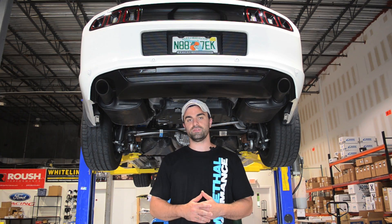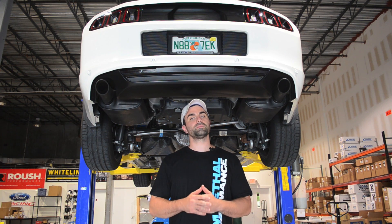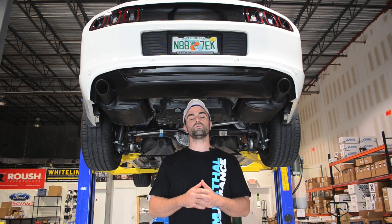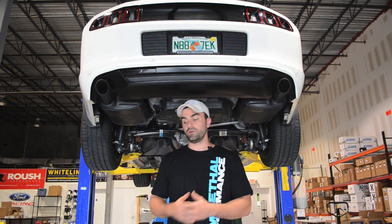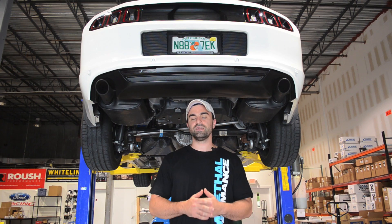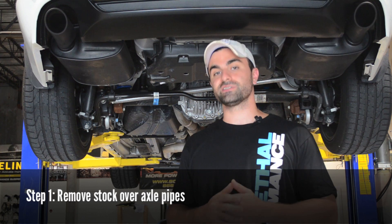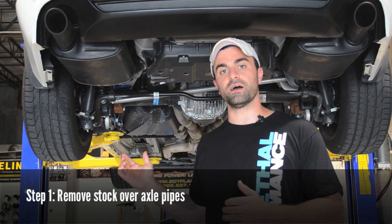The great thing about these over the axle pipes is not only will they mate up to stock mid-pipes and axle-backs, but any aftermarket X or H-pipe as well as an aftermarket axle-back with stock-like connections. The over the axle pipes are two and three quarter inch T304 stainless steel and will increase horsepower as well as exhaust note. The first step to installing the over the axle pipes is obviously removing the stock piece.